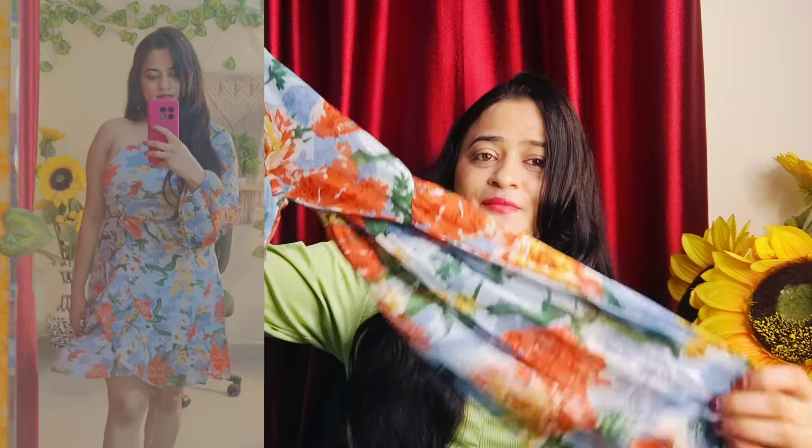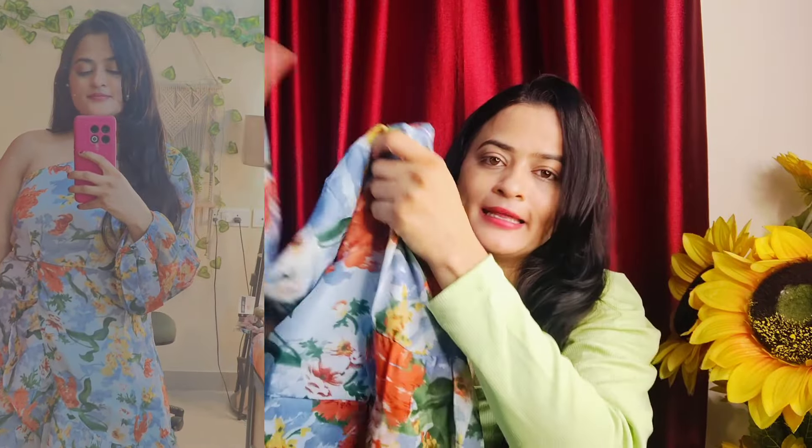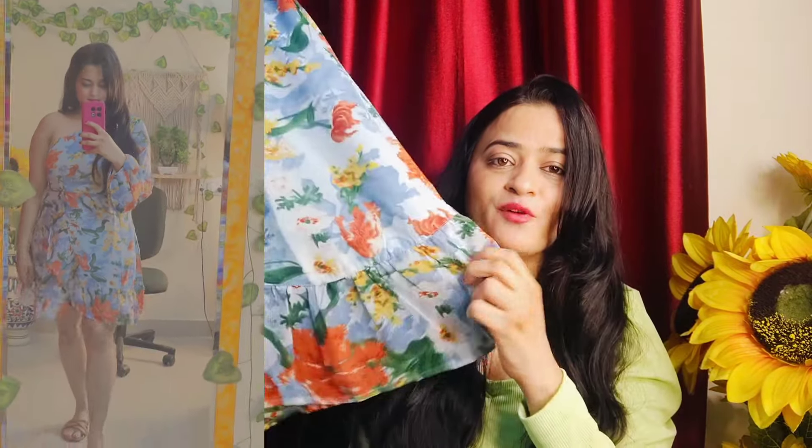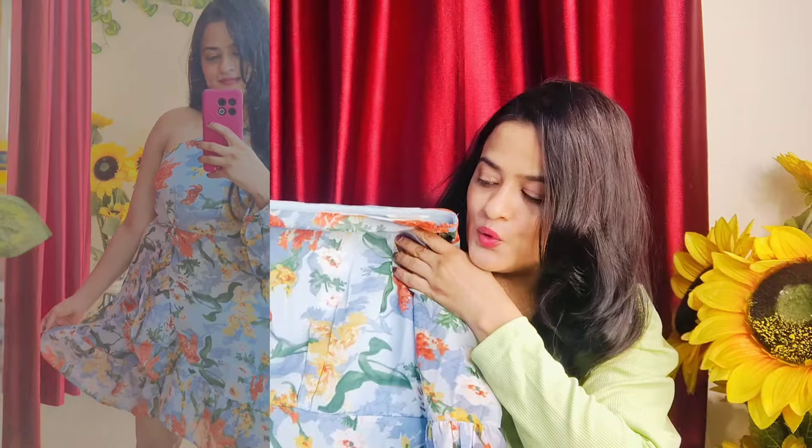The next dress is off-shoulder — on one side you will not get any sleeves, and on the other side you will get frill-type sleeves, which are very nice. This dress is a georgette material, so it is very good. You can see how beautiful it is. It is knee length and underneath you will get a frill. The georgette material means it won't feel like a heavy dress.